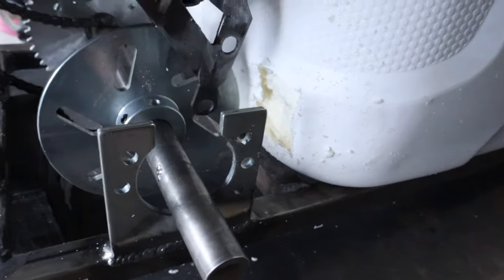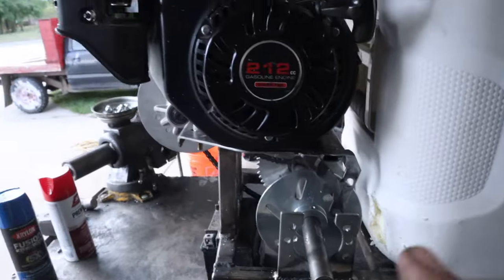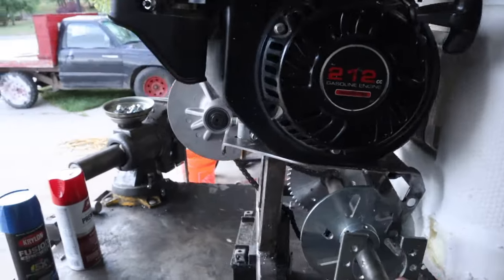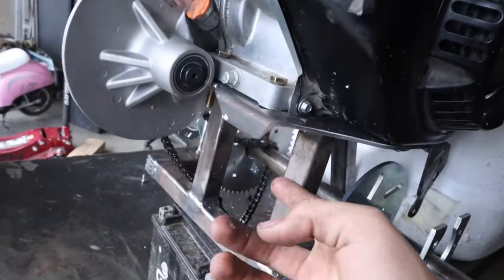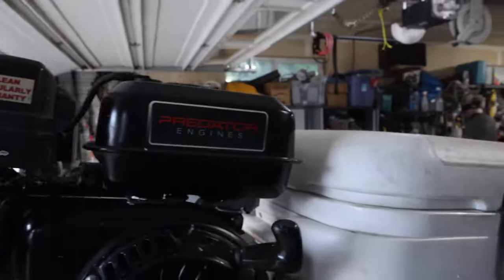That looks kind of rough, but that's okay. So now I'm going to take everything off - everything is ready. I'm going to get these final last grinds done, make sure everything is deburred and all that. And then I'm going to start painting.